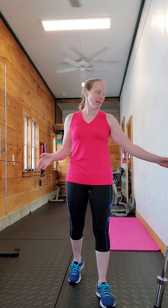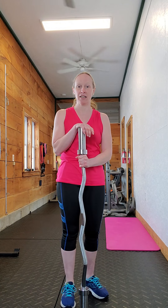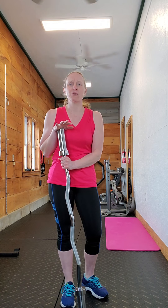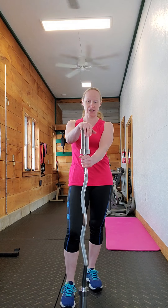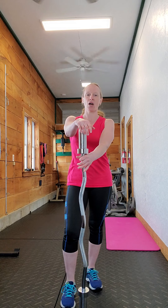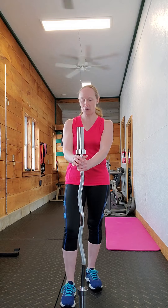Hey everybody, I hope you all have a wonderful weekend. Happy Monday! It is a cold one out there today in Vermont — it was spring all last week and now it's winter again. Anyway, today is exercise of the week and I want to talk about the Good Morning.